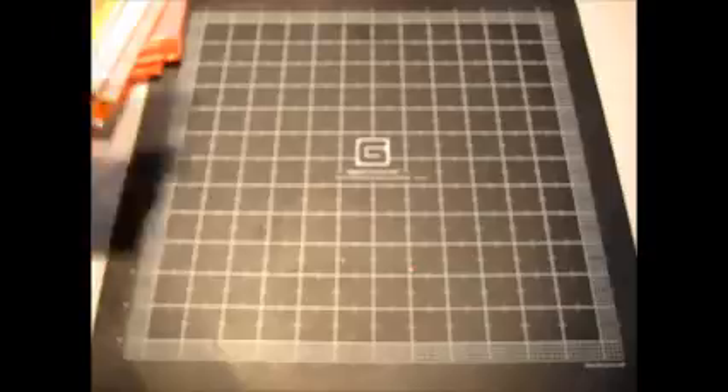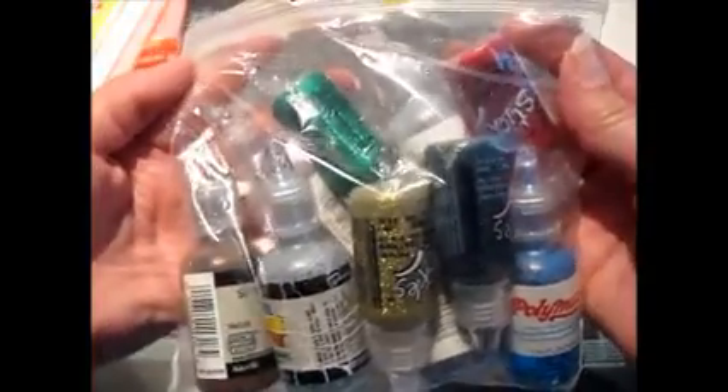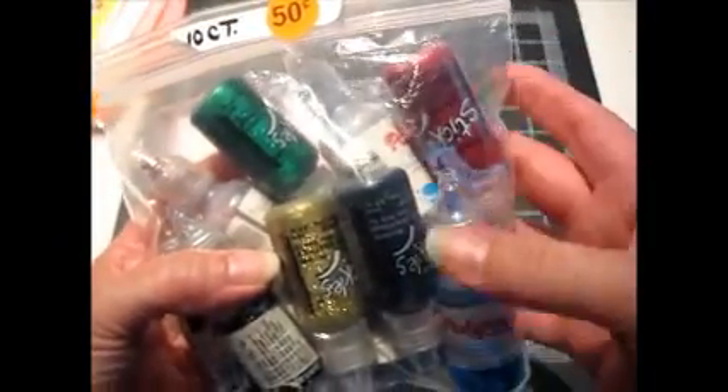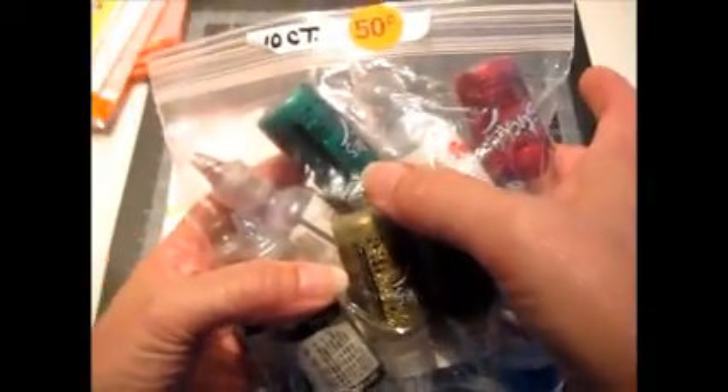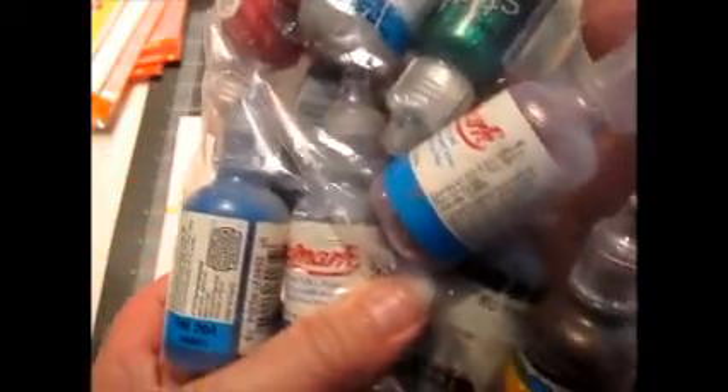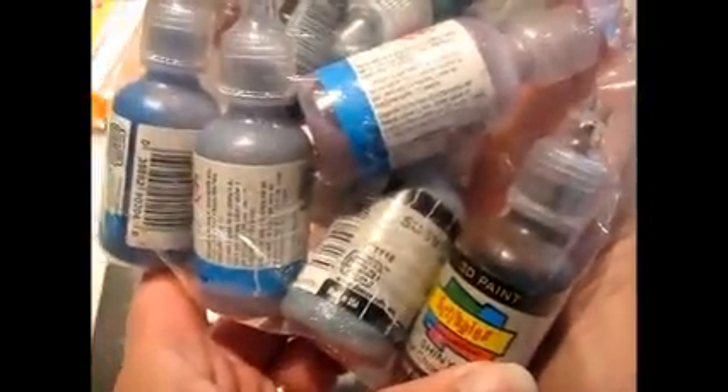At another sale I picked up this bag for 50 cents. It had a 10 count of glitter glue and fabric paint. Four of these bottles in here are Stickles — Christmas Red, Black Diamond, Gold, and Green — and then some of the more generic kinds of glitter glue and then some paint.